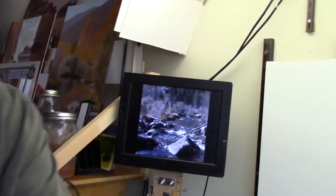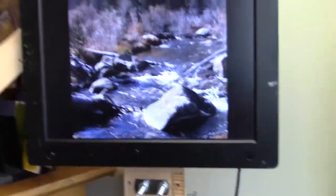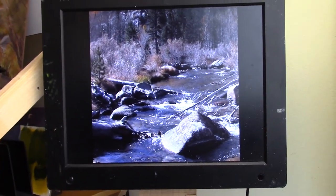Hi, Todd Swart here. I'm sitting here at my easel. As you can see, I've got a blank canvas behind me, just starting to get ready to get started on a new painting. I'm pretty excited about it. I'll show you what I'm going to be working on. So it is this nice little river scene — a photo I took up in the eastern Sierras, up near Bishop. A really nice little scene. I really like it.